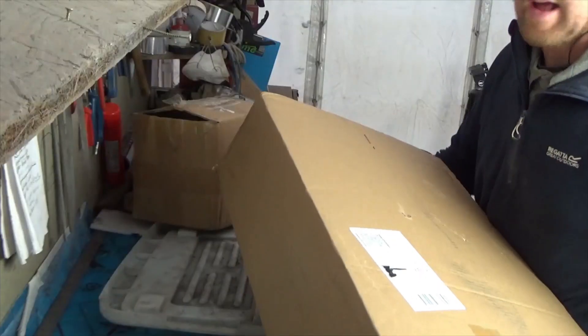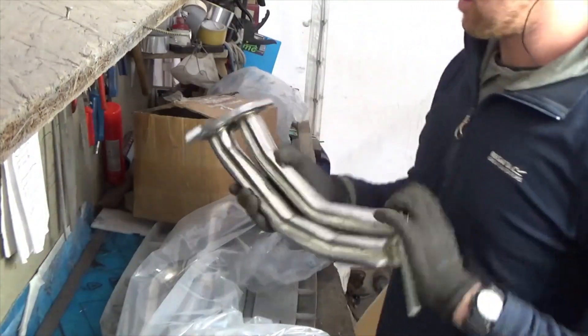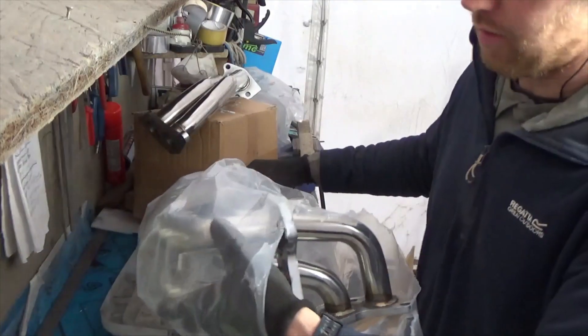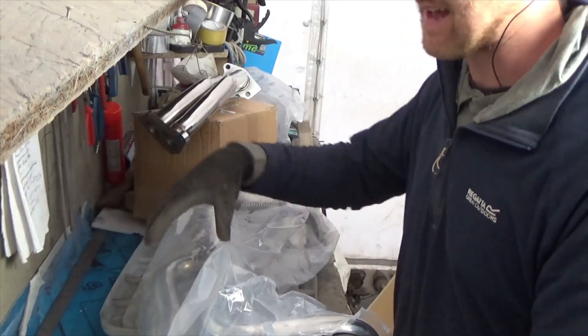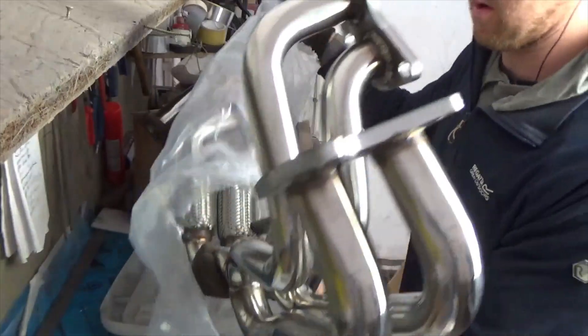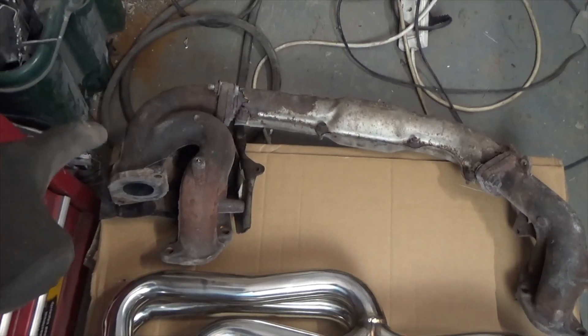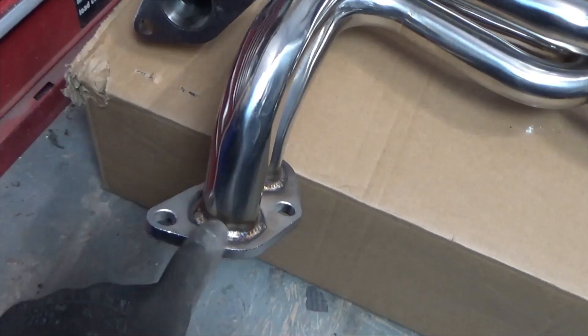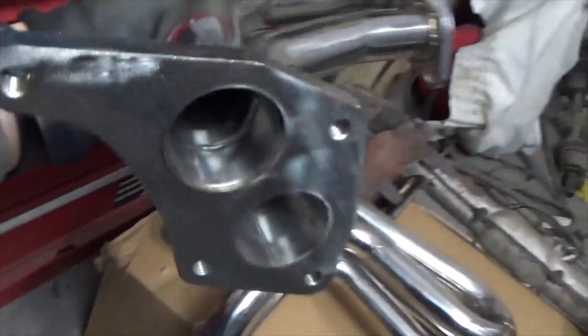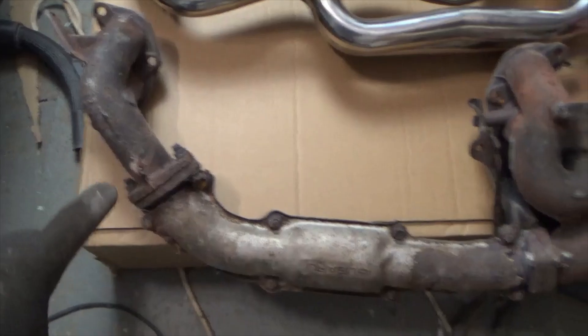I have now purchased this turbo and I have already received the headers. This is an equal length header so I will show you the comparison between the standard exhaust and this one. You can see the obvious difference between an equal length header and the stock unit. The distance between the flange bolted to the engine and the pipe that goes up to the turbo is equal for each cylinder, whereas on the stock exhaust you have a long reach on one side and a really short distance on the other.